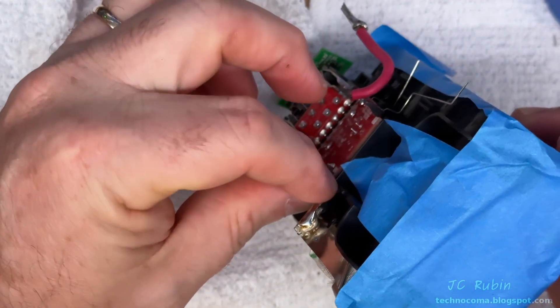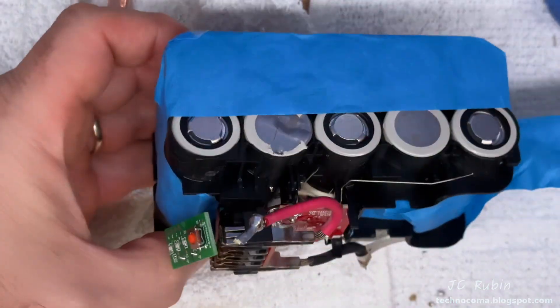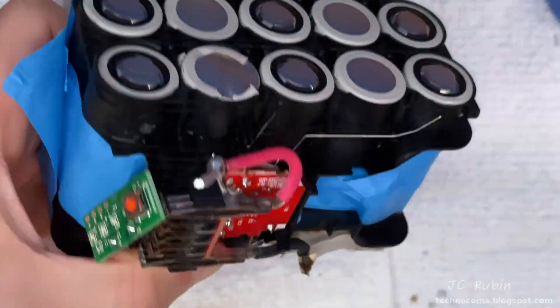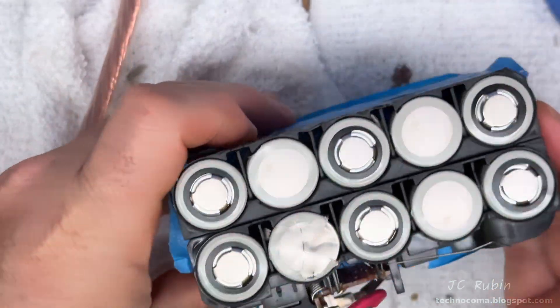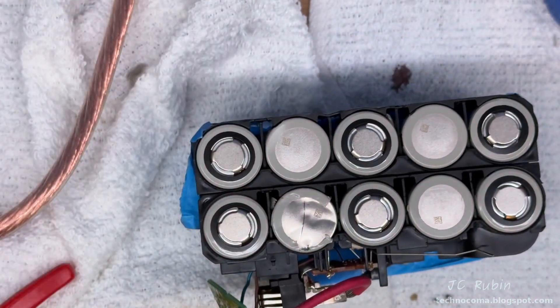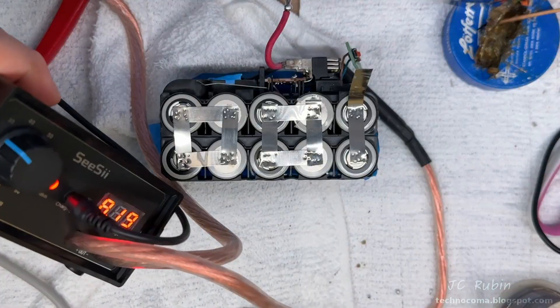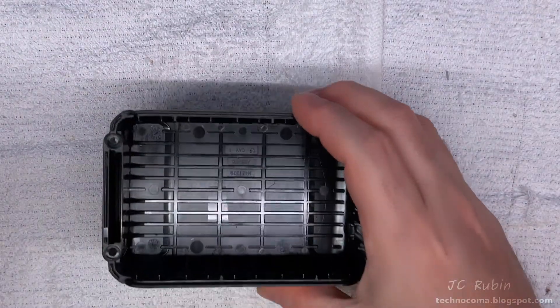Checking over my work, everything looks good and everything is secure. I'll now remove the tape from the second side, start placing it on the first side I've already worked on, and repeat the entire welding process all over again. Since it's entirely the same, I'll just zip through this portion. At 0.3 mil, this welder did all right.